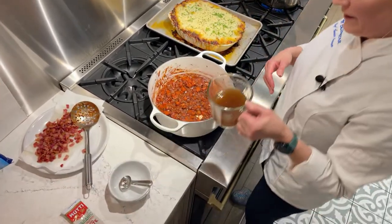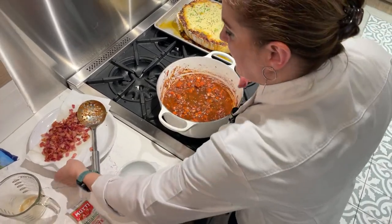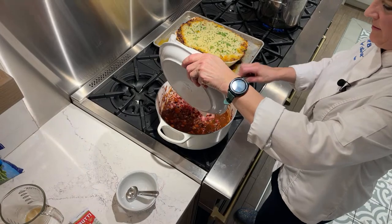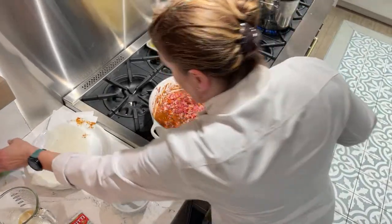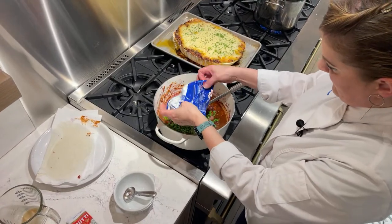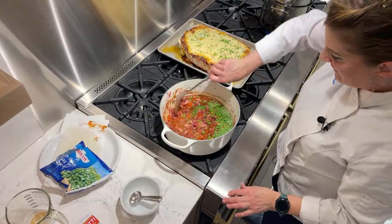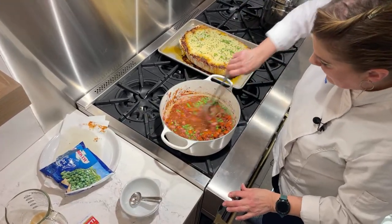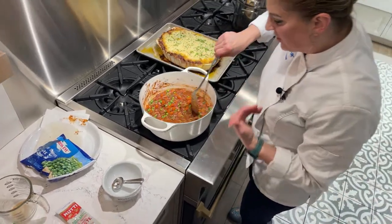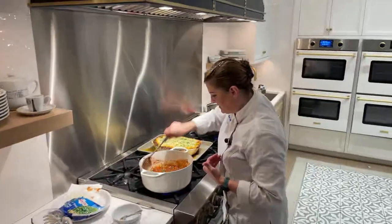Now we're going to go ahead and add in our beef stock, our bacon, and our peas — get that all stirred in. Because this is already thickening up, we just want to cook this for a couple of minutes to get the peas cooked through and warmed up, and let this thicken up just a little bit more.